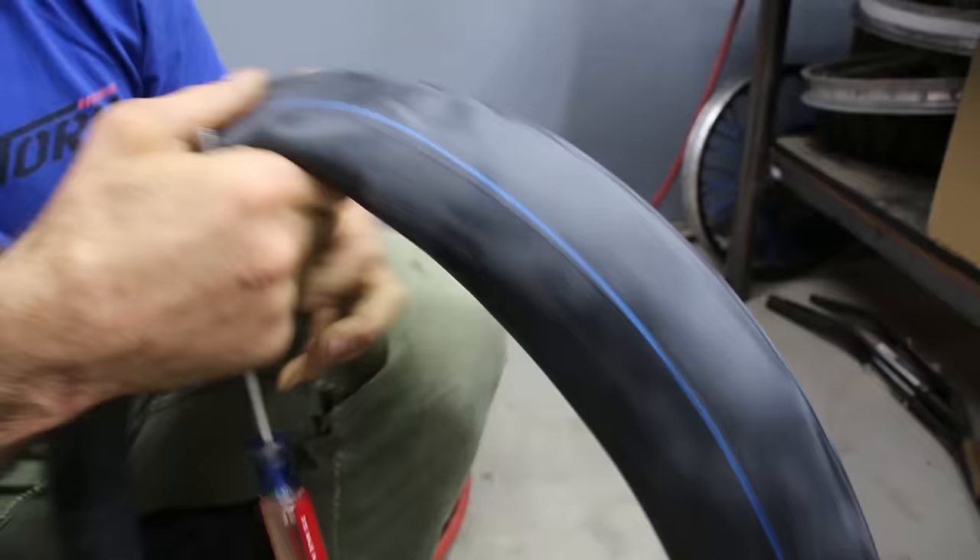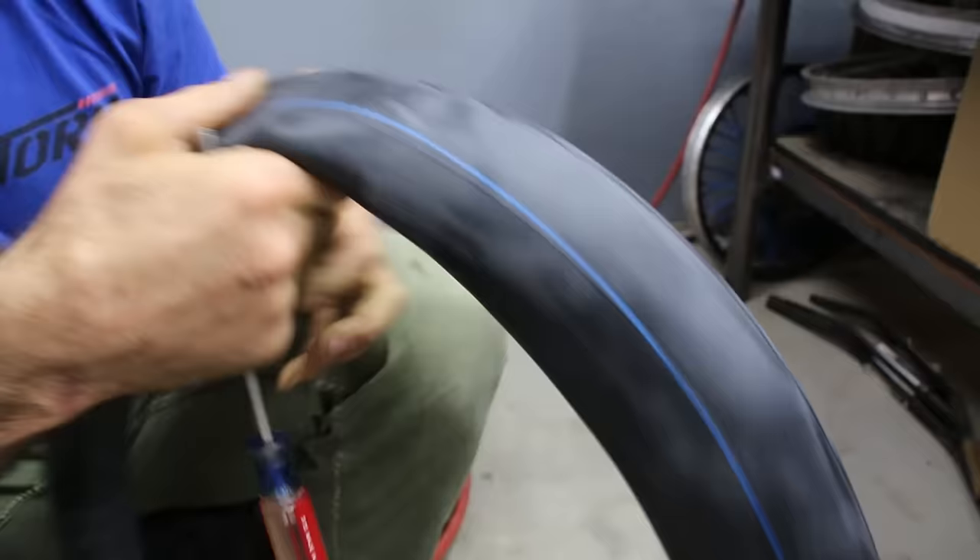Put a little air in your tube — just enough to hang over your finger — and it'll help prevent pinching during installation.